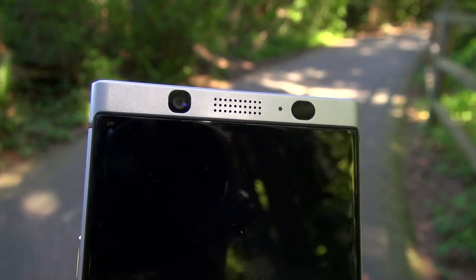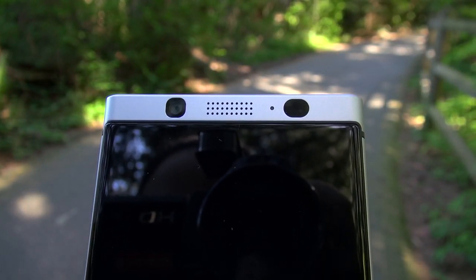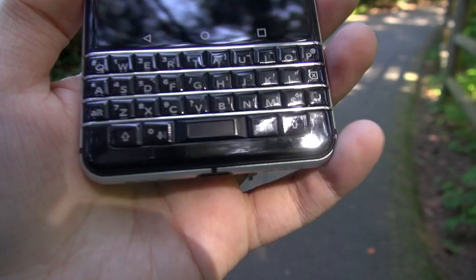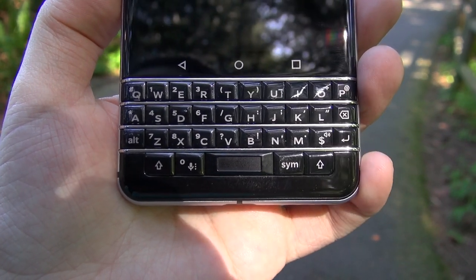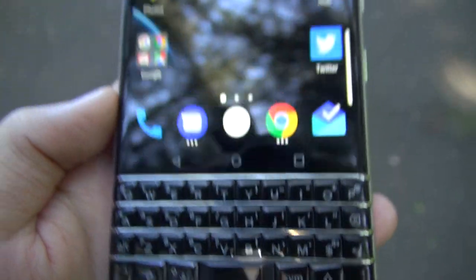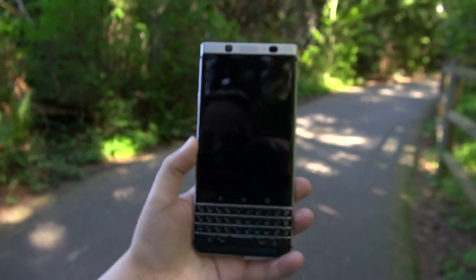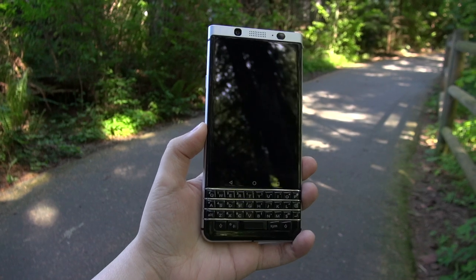On the front we have an 8-megapixel camera, the receiver, LED notification light, and ambient light/proximity sensor. Then we have three capacitive navigation buttons and the glorious keyboard — I will talk a lot about this and its features. We've also got a fingerprint reader cleverly built into the spacebar, and it works extremely well and is very fast.